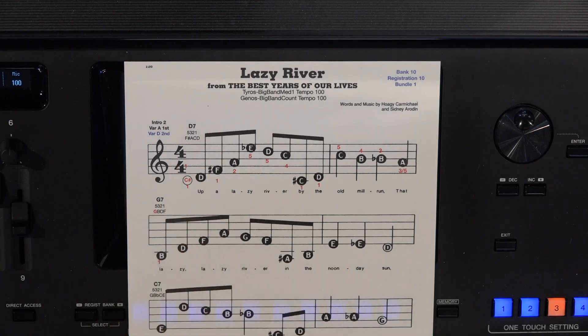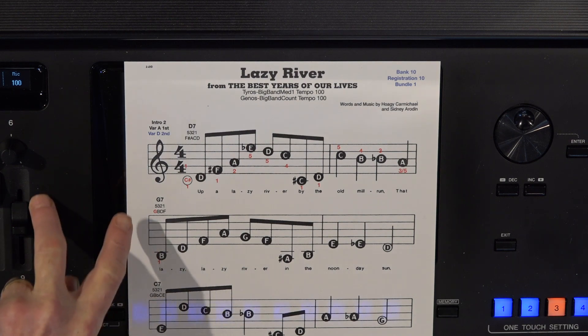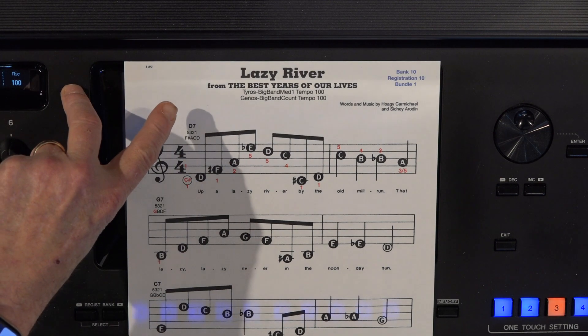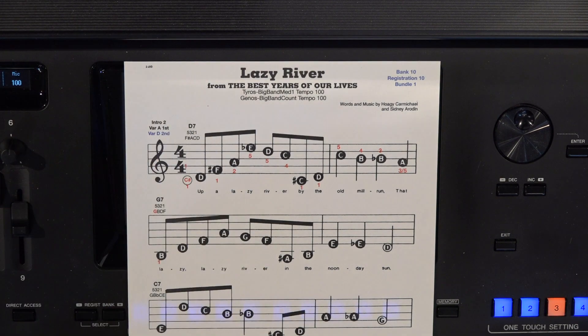As you can see, I've added a grace note here and you can see the right hand fingering in red. While you're playing the chords, any notes in red you hold down going to the next chord. We haven't changed the settings, but I will go over them anyway. You can use your setting right in the Genos or the Tyros. This is Big Band Medium 1 on the Tyros at Tempo 100, and in the Genos it's Big Band Count at Tempo 100 as well.